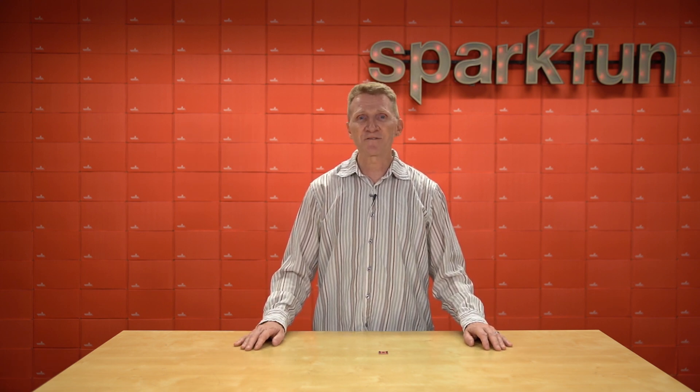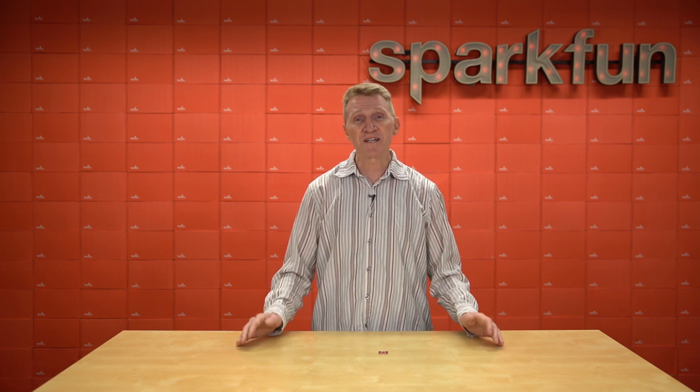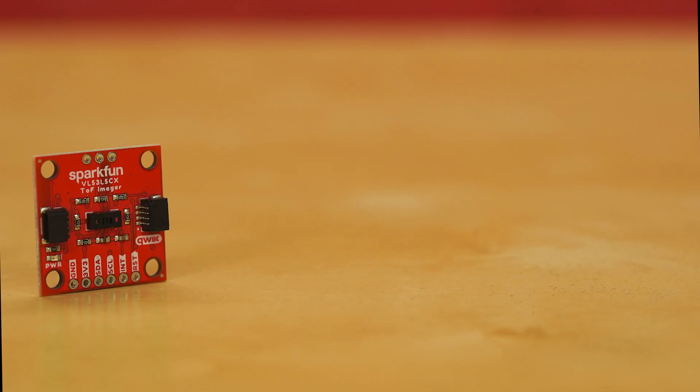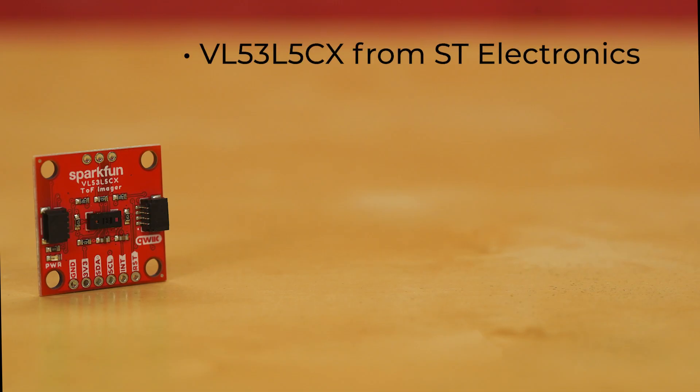They come in a wide variety of technologies, ranges, and resolutions, making them perfect for almost any project. Well, this week we're excited to release a brand new Qwiic sensor. Introducing the new SparkFun Quick Time-of-Flight Imager. This Quick TOF Imager is built around the VL53L5CX from ST Electronics.